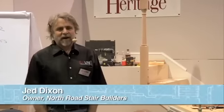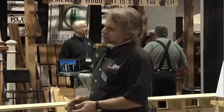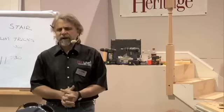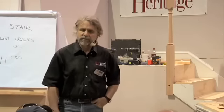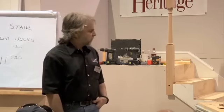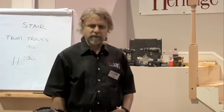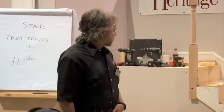Hi, I'm Jed Dixon. Most of you have been here before and seen me before. This session contains about three or four trim tricks — not only for stairs, but they apply to other finished carpentry details. They're just little things I do on site, as a carpenter, that will make a stair sometimes look a little dressier. Some of them involve curved moldings and so forth, so I'm just going to launch into it. I'll have a little chop saw math in here for you. Let's take it away.